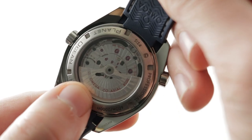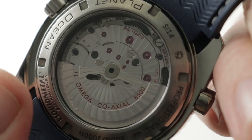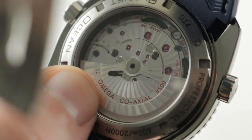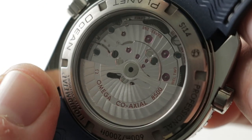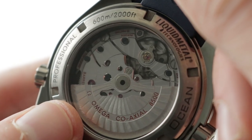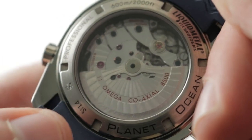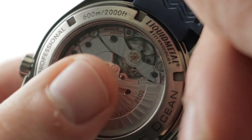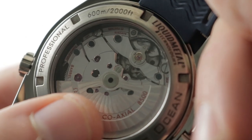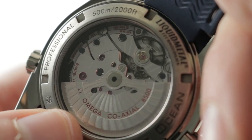Turning the watch over, this is Caliber 8500 with twin mainspring barrels. This 39-jewel movement features automatic winding with a 60-hour power reserve and a 25,200 vibrations-per-hour beat rate, which is unique to the coaxial system. It has a free-sprung balance with a full balance bridge that braces it against shock, and an Si-14 anti-magnetic silicon hairspring that makes the watch resistant to magnets. You can see the tri-level coaxial system — it is a certified chronometer.